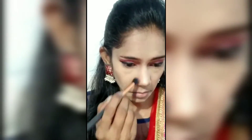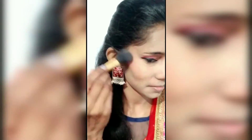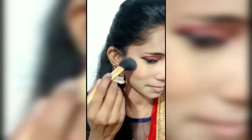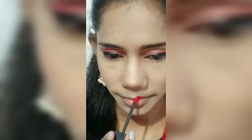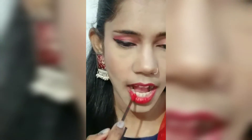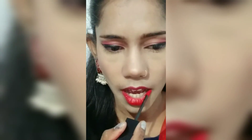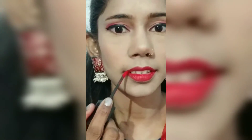Then we apply our blush. So friends, you can see the step-by-step makeup. I have done the lipstick using a red color. You apply the blush first and then the lipstick so that your lips will look very good and your lipstick will be fair.